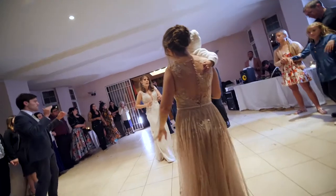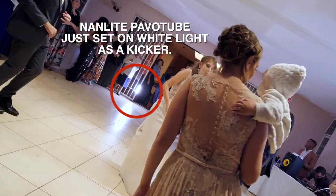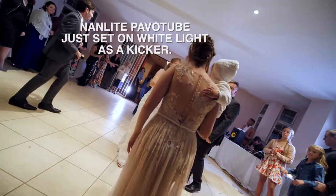When they got to the dancing section, the venue wasn't using a ton of disco lights — it was pretty much just down lighters. And although it looked great in person, unfortunately on the video it didn't look as good as I was hoping.